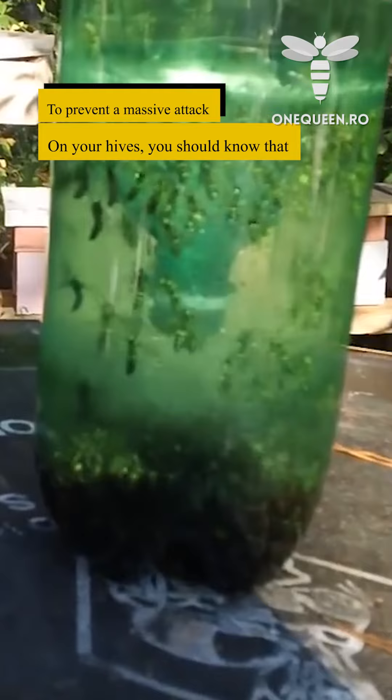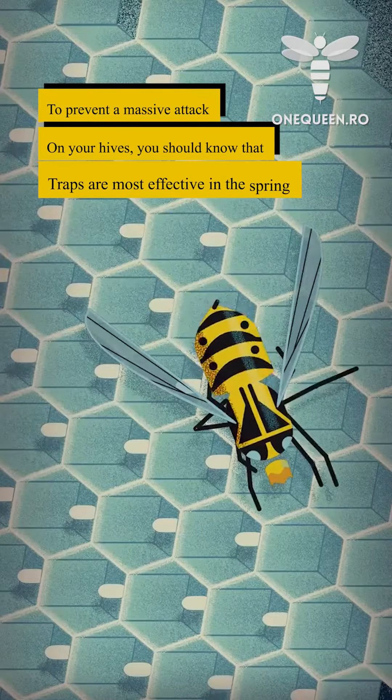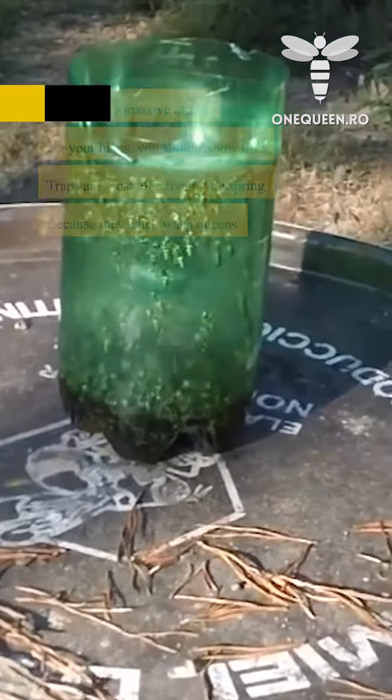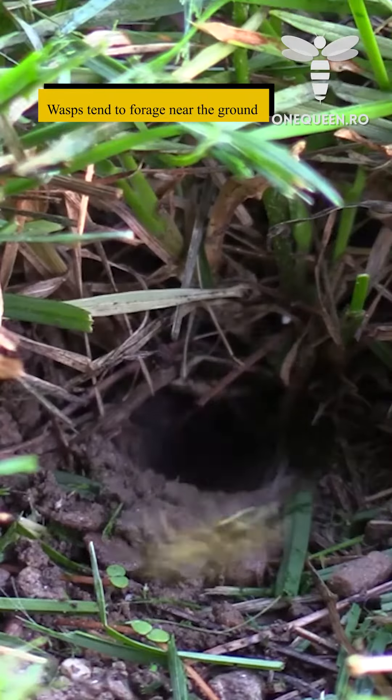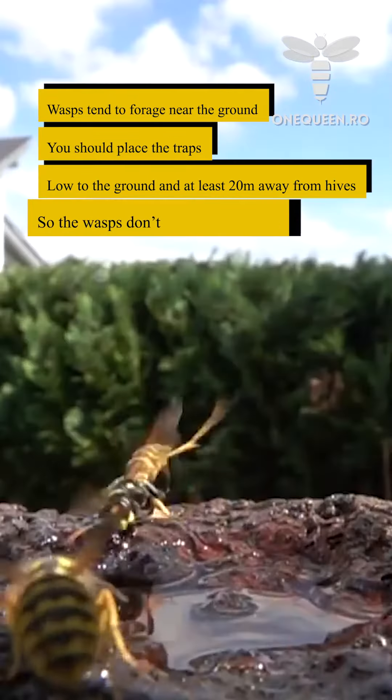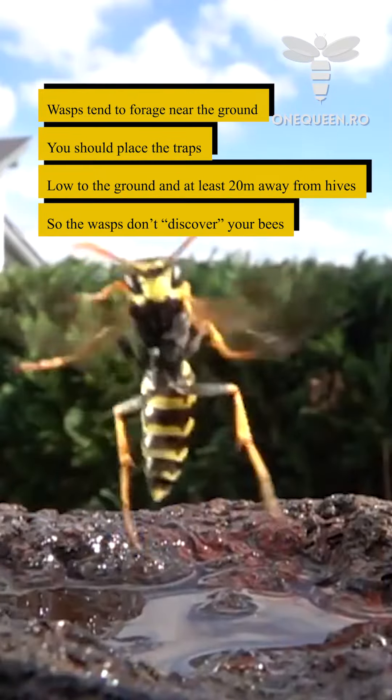To prevent a massive attack on your hives, you should know that traps are the most effective in the spring because they catch wasp queens. Wasps tend to forage near the ground, so you should place the traps low to the ground and at least 20 meters away from hives so the wasps don't discover your bees.